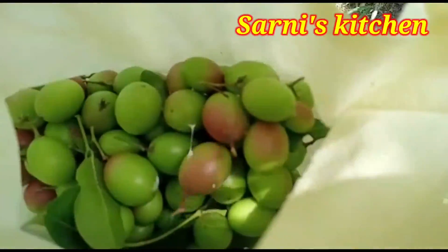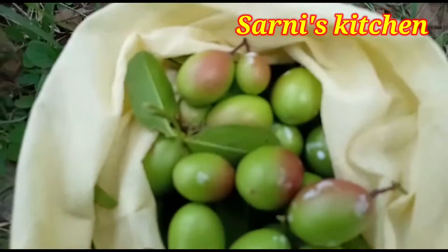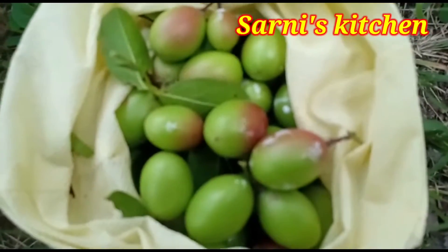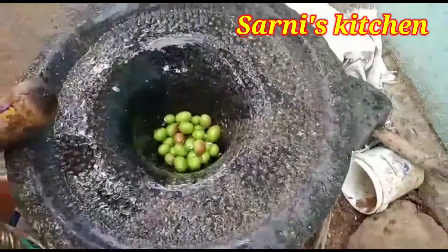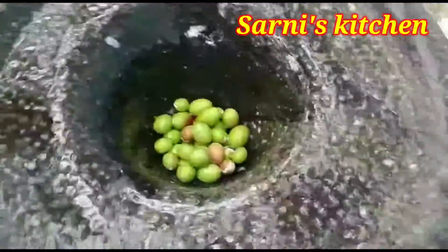Cut the fish. If you leave it in the rain, go out and put it in the skin. Let's turn this off and place the fish. We will place the fish. Put the fish in the pan. Then let's get some fish.